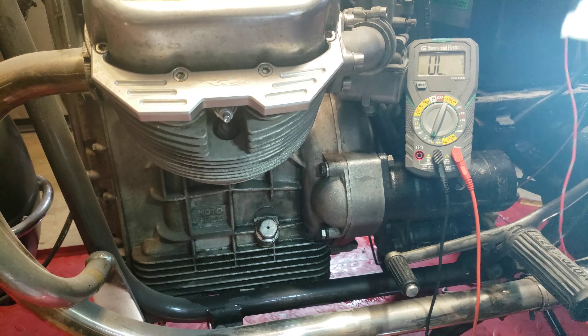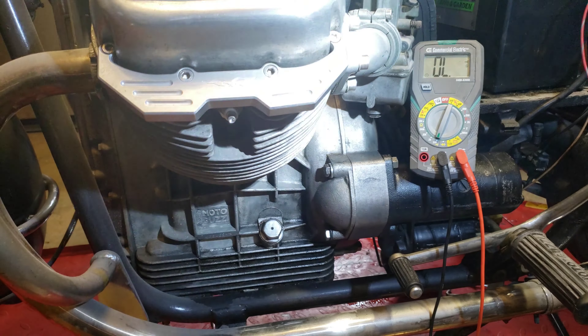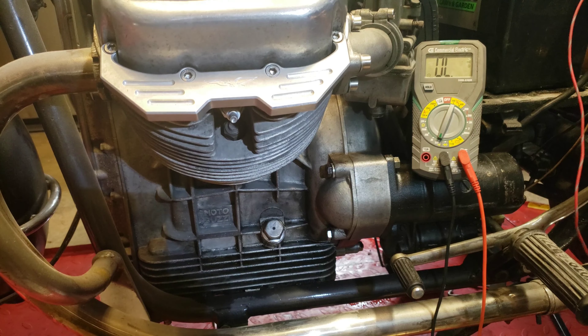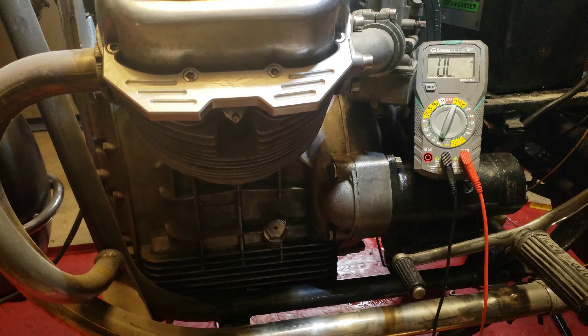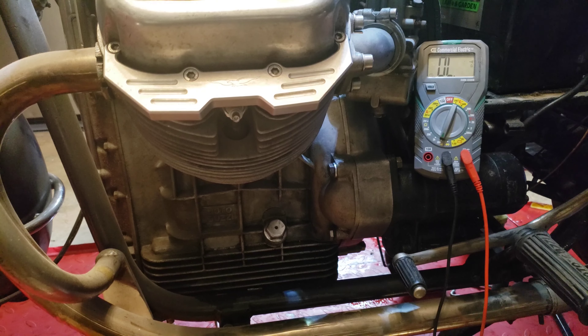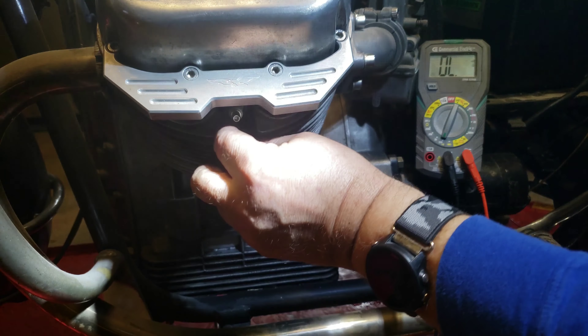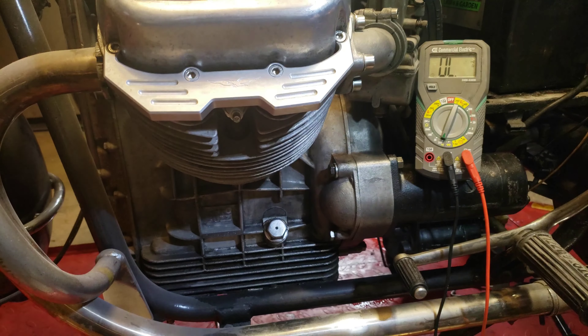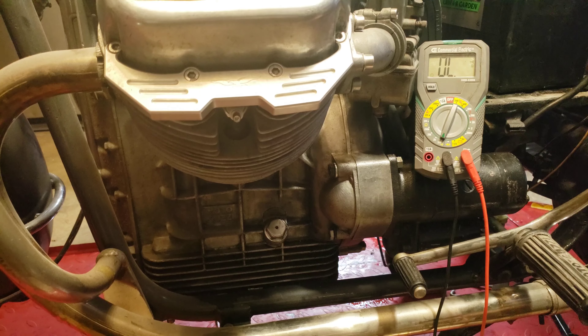Let's try it again. Okay, looks good. I'm going to take the spark plugs out so that we can check the compression — why not? We can see where we are at.